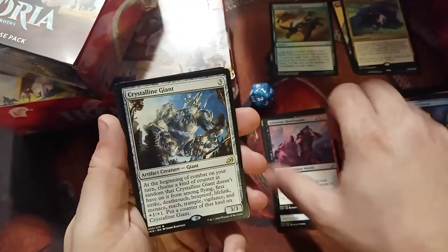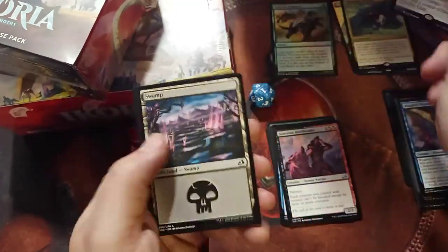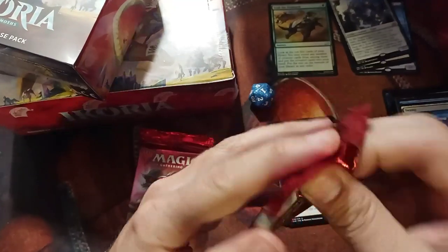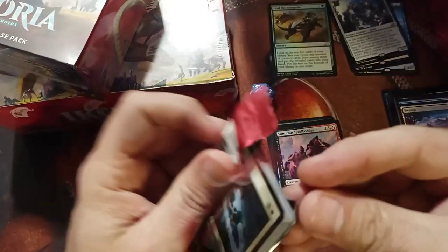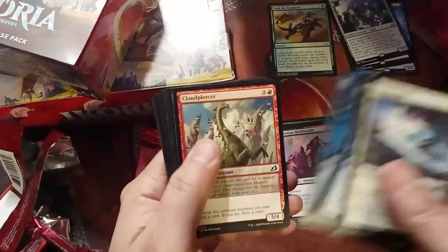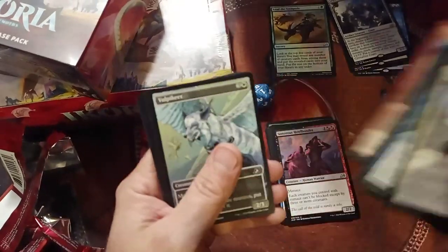Crystal and Giant — that's a good card. Human Token. And the Swamp Star Parade — the lands do look nice, guys, don't get me wrong. But they don't jump out and scream 'Oh my god, I must have them!' I'm glad they're not trying to make them full art again.